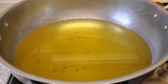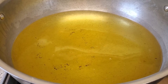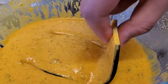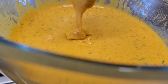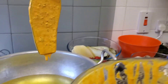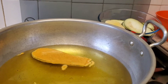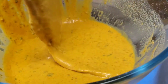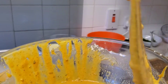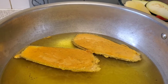Our frying oil is finally hot enough — we can test it by adding a little bit of batter. As you can see, the batter rises to the top immediately. We'll start by taking our slices of aubergine and dipping them in the batter. Make sure you get the excess batter off by beating the slice against the side of the bowl, then slowly and gently lower it into the oil away from you. Repeat with the rest of your aubergine slices.